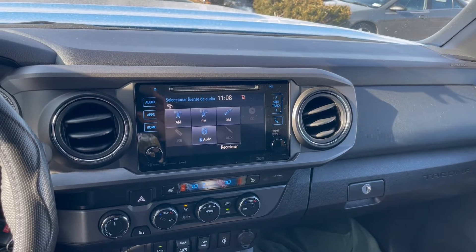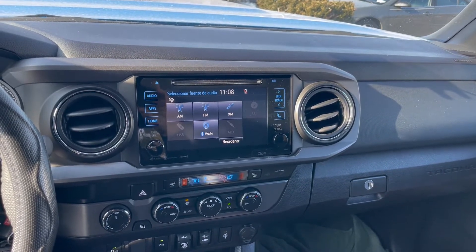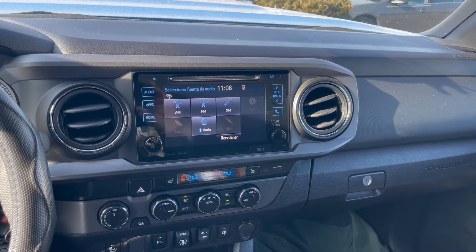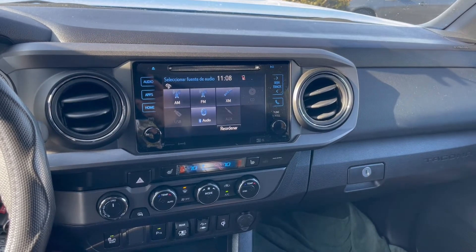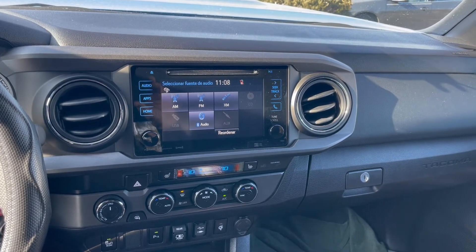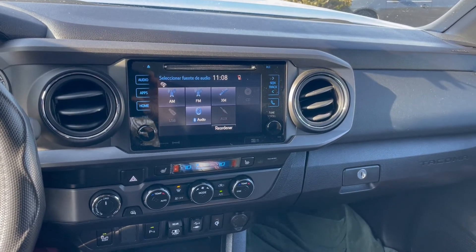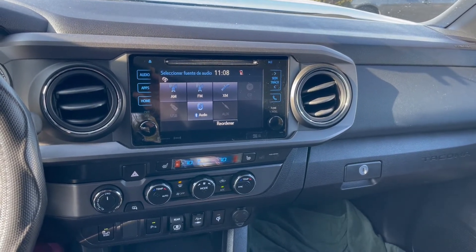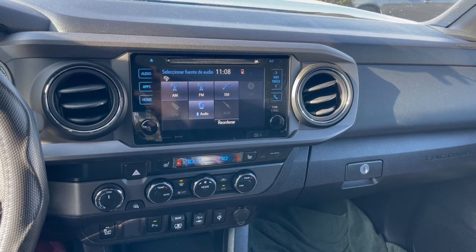2019 Toyota Tacoma — we're going to be doing a 9-inch Pioneer floating screen. Just want to give you a video on the OEM, and we'll proceed with the Pioneer once everything's completed. Take a look, see how everything looks when it's done. Another video to come.